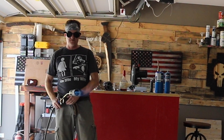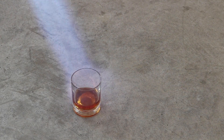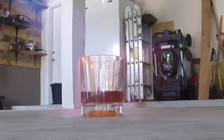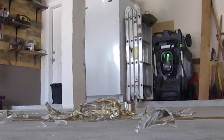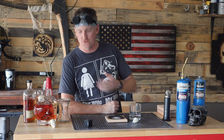You want some more cocktails? I got you some more cocktails. What's up guys? On this episode of Build That Build we're going to do something a little different. I'm going to teach you guys how to smoke alcohol. That's right, get your drinking britches on. We're going to smoke us some whiskey.